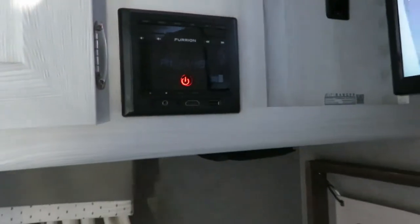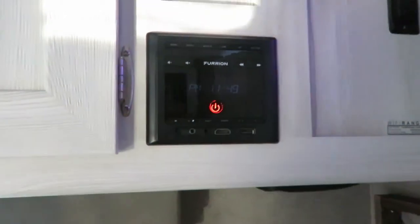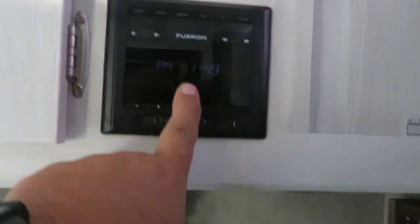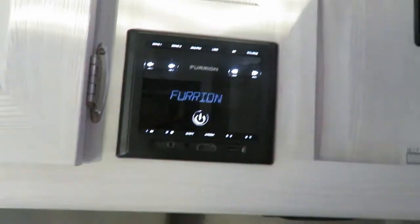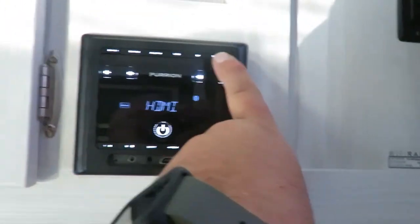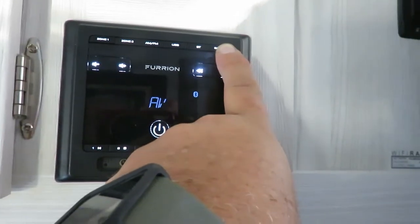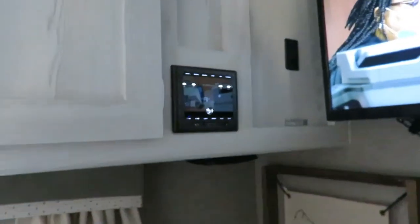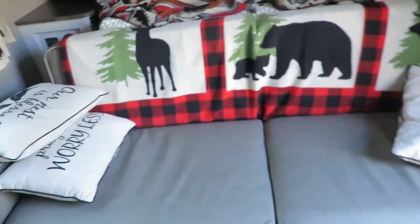If you have the Furion system — which should be factory hooked up — push the power button on it, then go to source and select auto AV. That's where it's hooked up, and you'll get your sound through the AV system. You can adjust the sound on your TV. On the FD model the speakers are in the back, giving nice sound in the couch area; other models have speakers in different places.